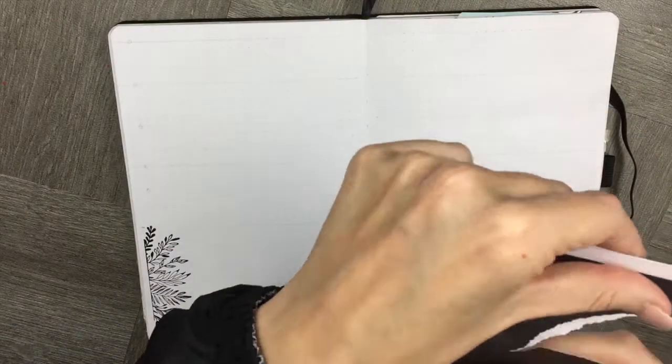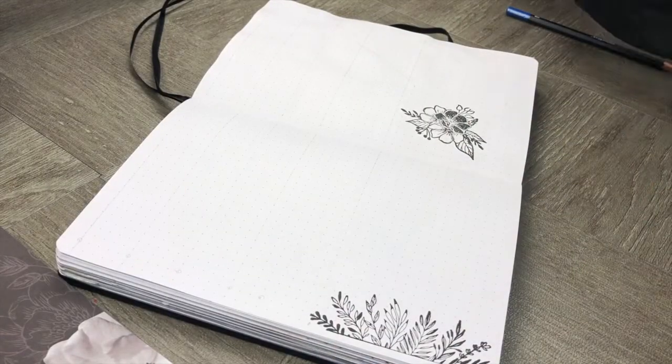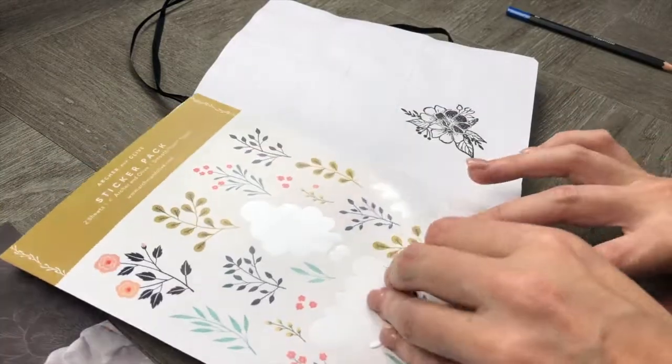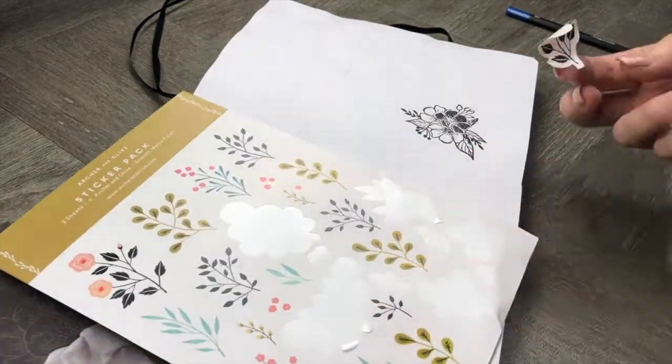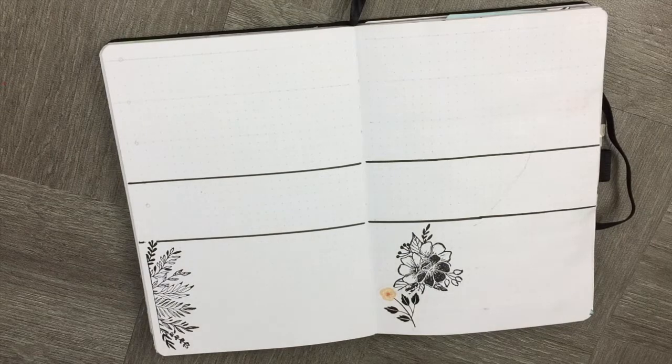In my dot grid notebook from Archer and Olive, I wanted to create something a little bit more fun, so I included some stamps and I've added some paper. Again, I'm using the lovely floral stickers to create a really fun spread.